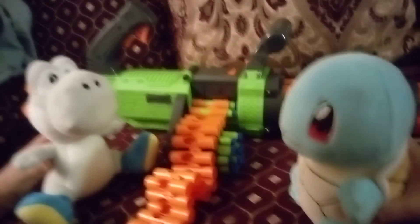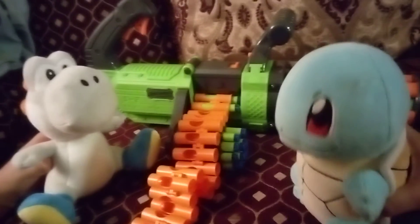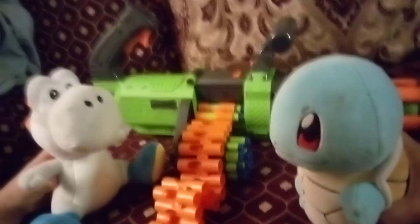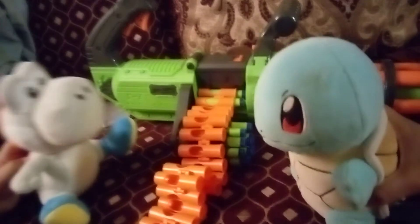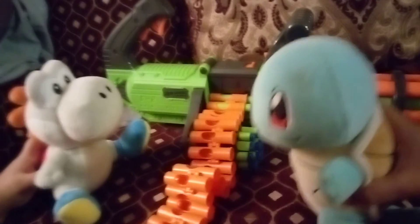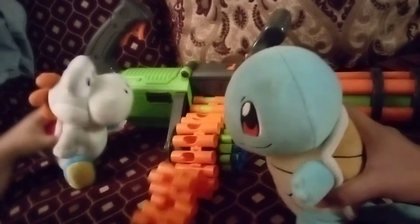What should we do? I don't know, let's use something else. No, remember that we have the gun right here. Oh yeah! Let's use it, okay, come on, let's go.